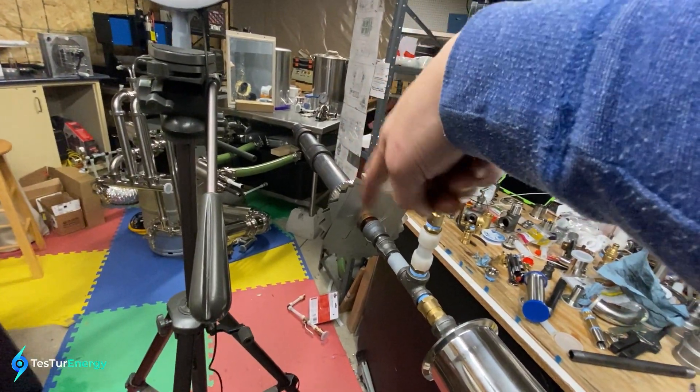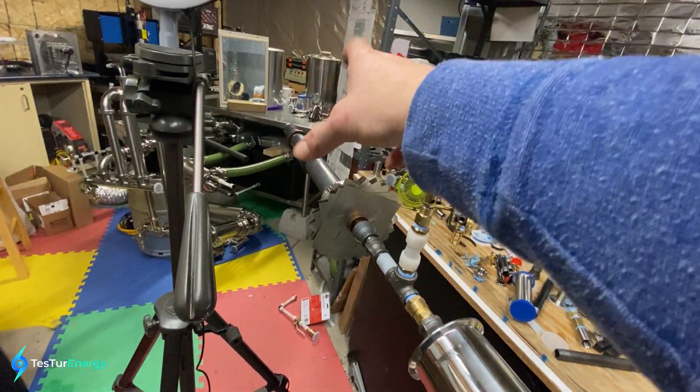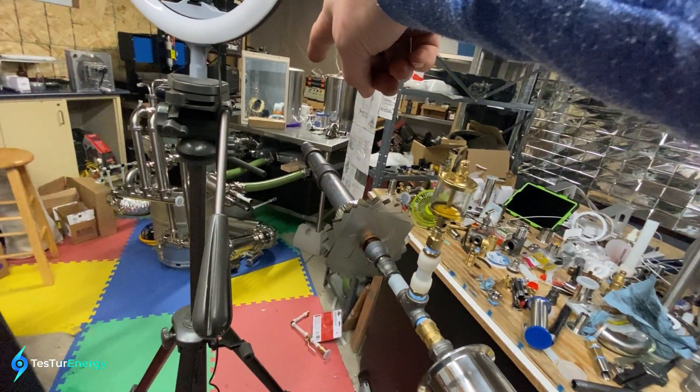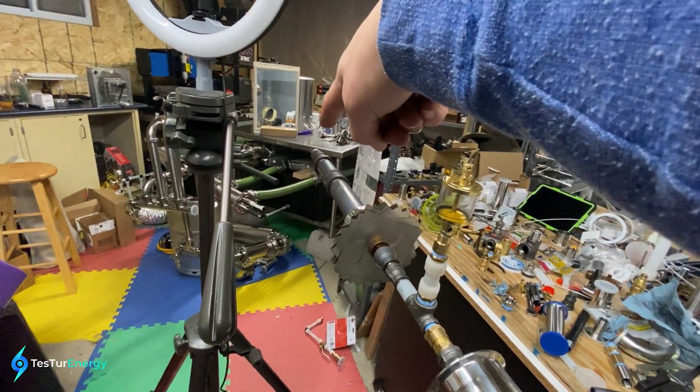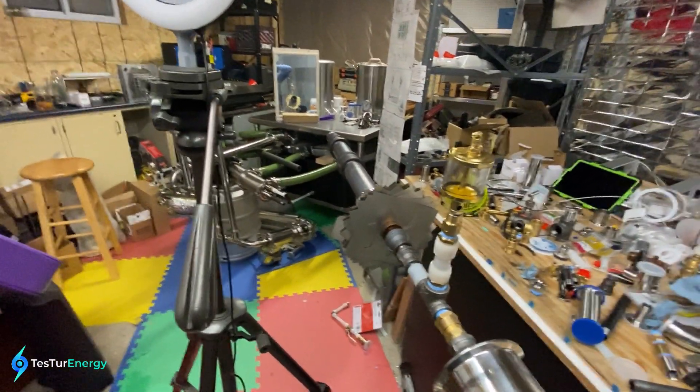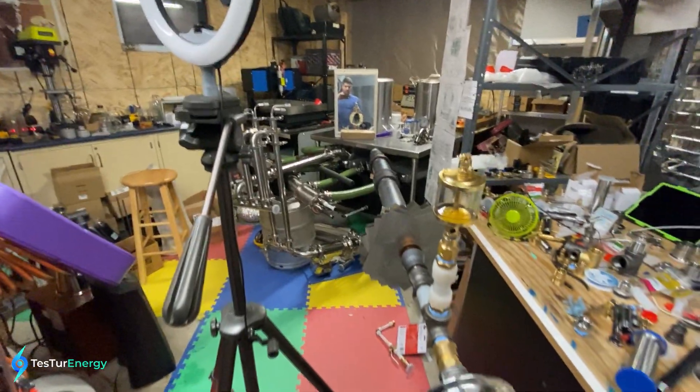We've got a two inch diameter, 12 plus six inch barrel, plus a couple more inches, plus a reducer to one and a half inch at the end just to give it a little bit of thrust out of it and encapsulate everything.